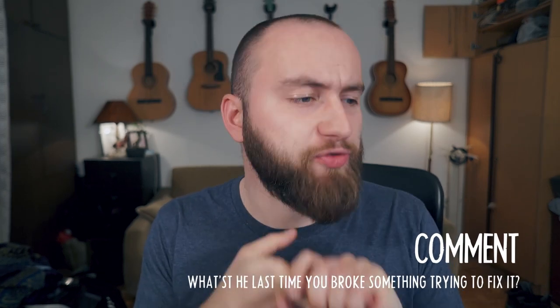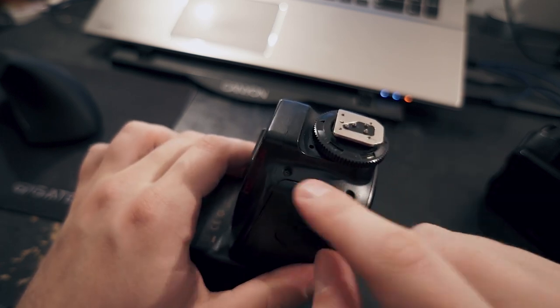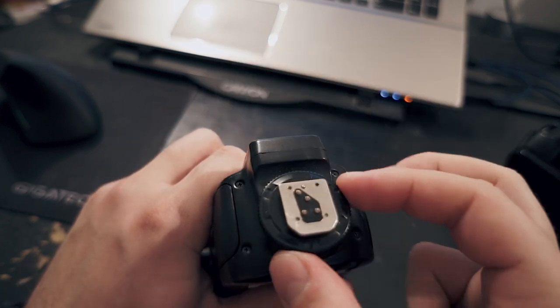So a word of advice: if you plan on taking apart something by yourself, make sure to read or watch some instructions first, and don't use any force — do everything very slowly and precisely. So as you can see, this is the wobbly bit and it's attached onto this little base. The base itself isn't wobbly, but this little thing is.